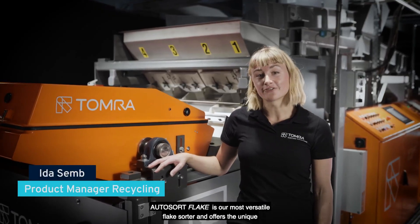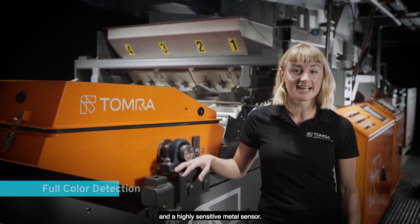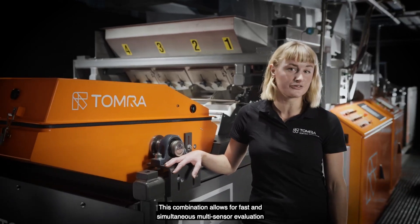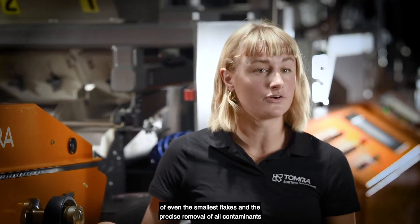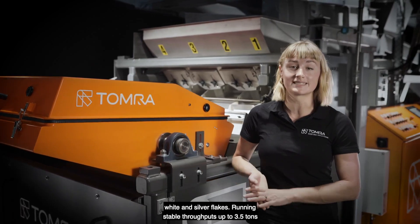AutoSort Flake is our most versatile flake sorter and offers the unique combination of our highest resolution flying beam, full color detection, and a highly sensitive metal sensor. This combination allows for fast and simultaneous multi-sensor evaluation of even the smallest flakes and the precise removal of all contaminants such as metals, paper, wood, and all foreign polymers including black, white, and silver flakes.